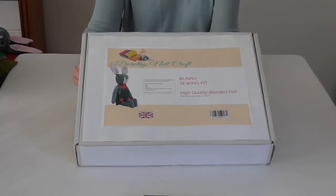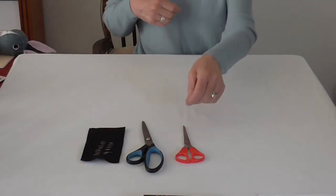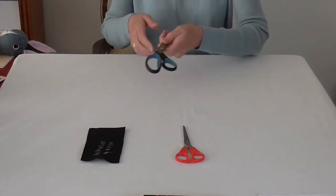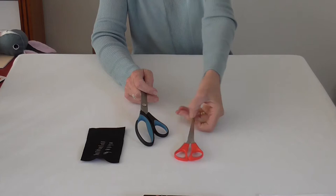The kit for bunny consists of all the materials that you will need to sew this lovely felt rabbit. You will need a good sharp pair of scissors. A large pair will help with longer cuts, whereas a smaller pair will help with the detailed cuts.